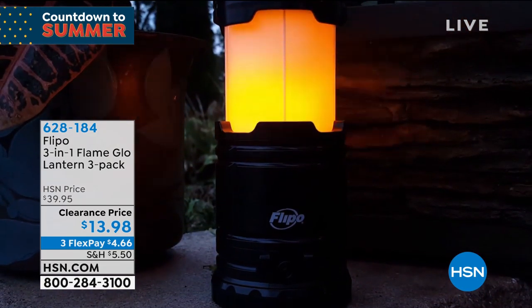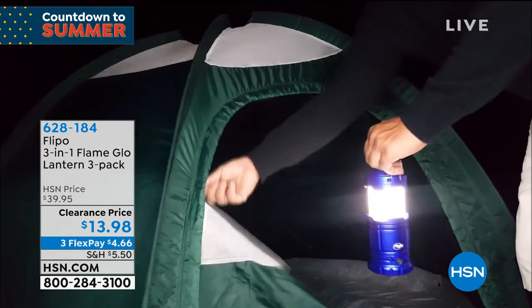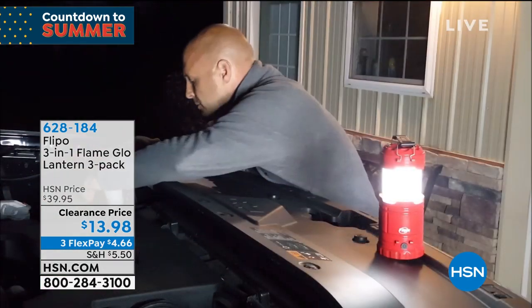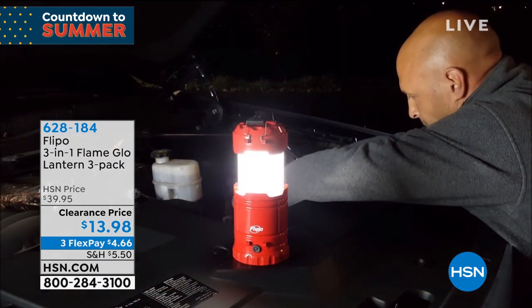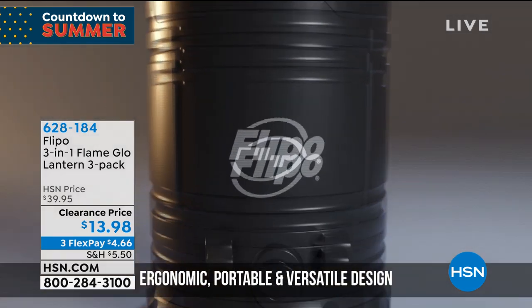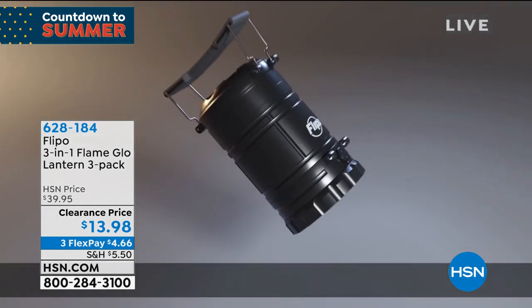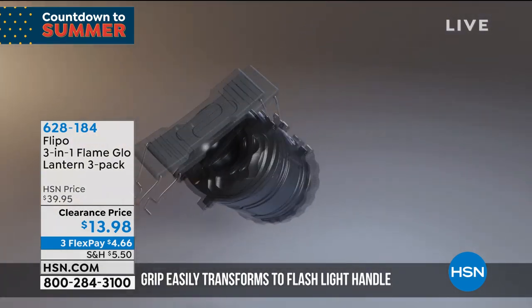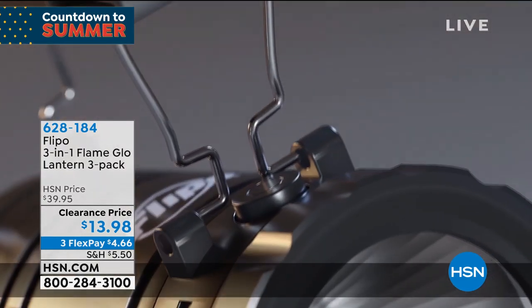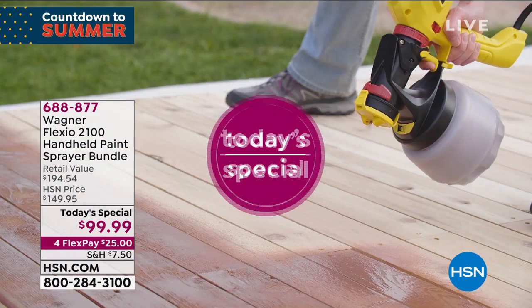We don't have time to fully air this next item, but I love these — I own them. I actually bought them for emergency preparedness. Each one of the boys can hold one in their hand. It's a lantern-style light solution — battery operated. They are the three-in-one Flame Glow Lantern: with one click it's a flashlight, another click it flickers like a real flame, and another click it's your lantern. You're getting three individually boxed today. We took this from $39 to $13 — it's a customer pick with the final two colors left: black or red. Three for $13.98. Even works as a safe little night light. Item number is 628-184.